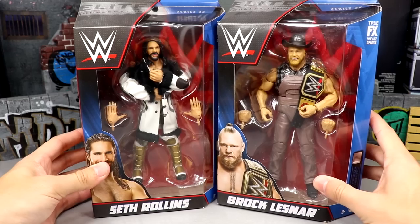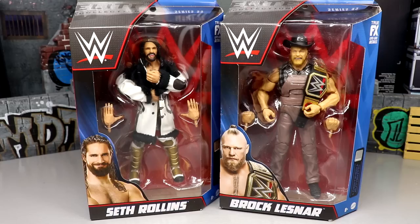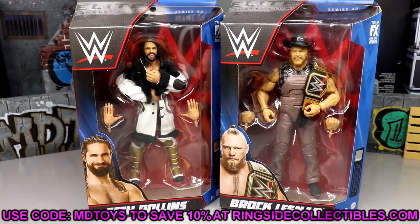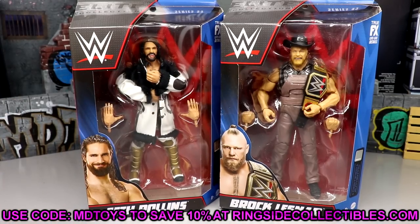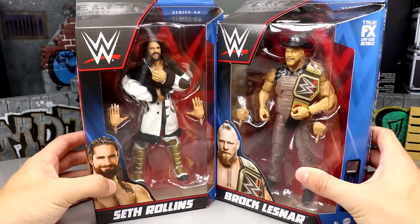I can't wait any longer. Let's crack Seth Rollins and Brock Lesnar out of their packaging and take a look at them on the rotating base. Before we do that, if you guys are interested in these figures, go over to Ringside Collectibles, use promo code MDTOYS to save yourselves 10%. Also, their Black Friday 4.0 sale is up and you can use code MDTOYS to save an additional 10%. Use code MDTOYS to save 10%, but let's get into these figures.